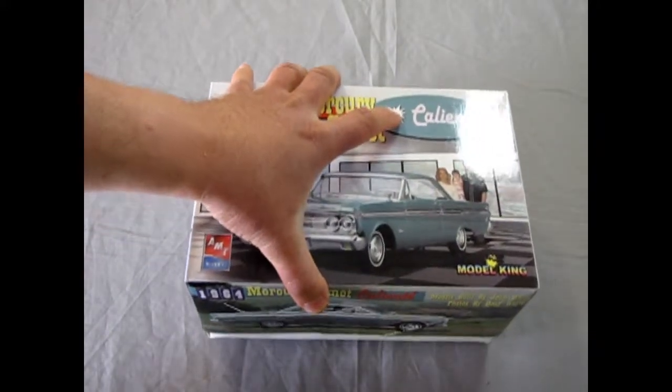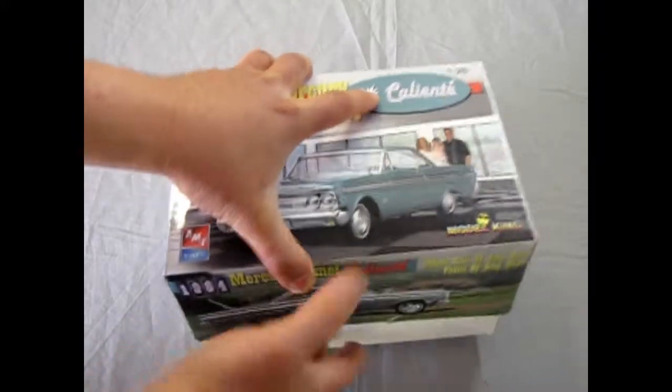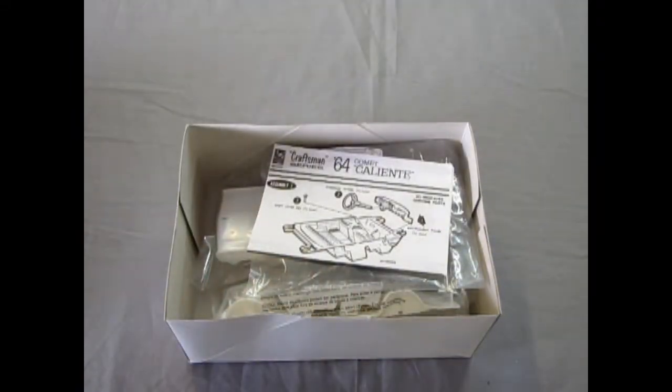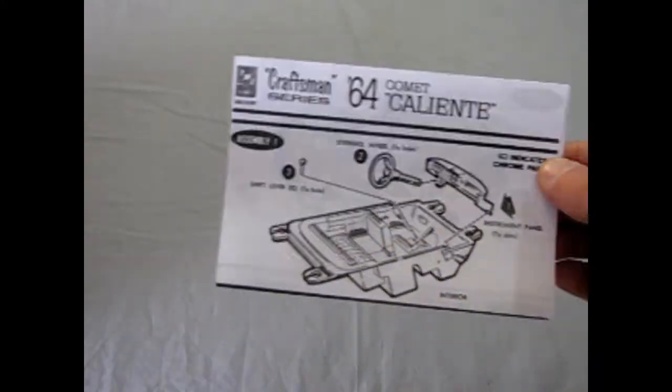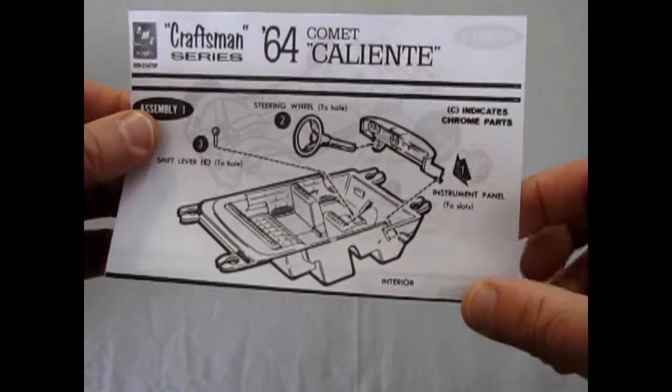Now let's crank the lid off here. And there's the instructions — I'll move the parts out of the way. We'll look at them in a minute. So this is a Craftsman Series 64 Comet Caliente.